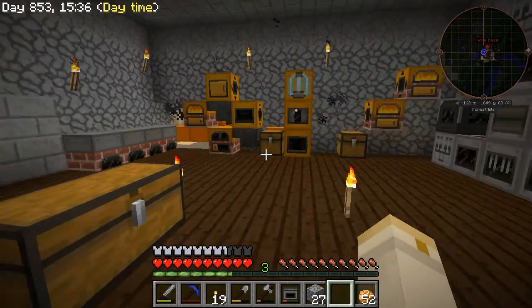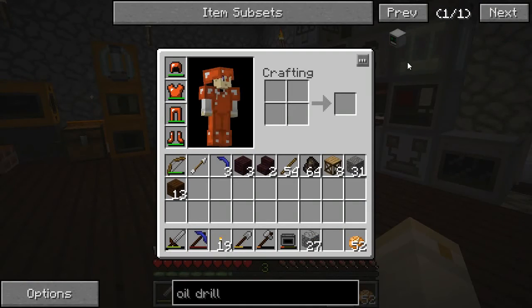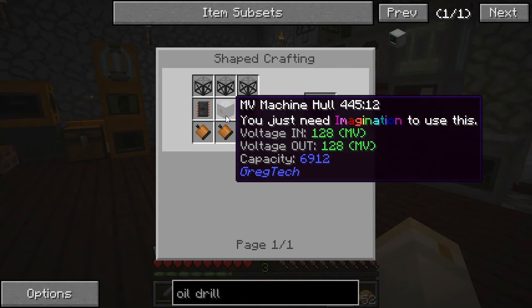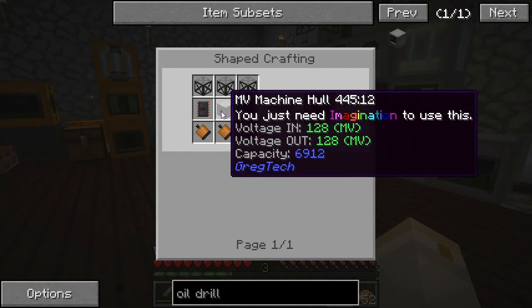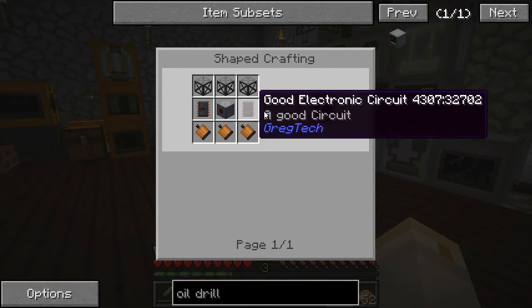For today's episode, I thought what might be interesting is to make the oil drilling rig. So this is the controller block for the oil drilling rig. Kind of shows us what we need to make it. And as you can see here, it does require a medium voltage machine hull as well as some good electronic circuits.